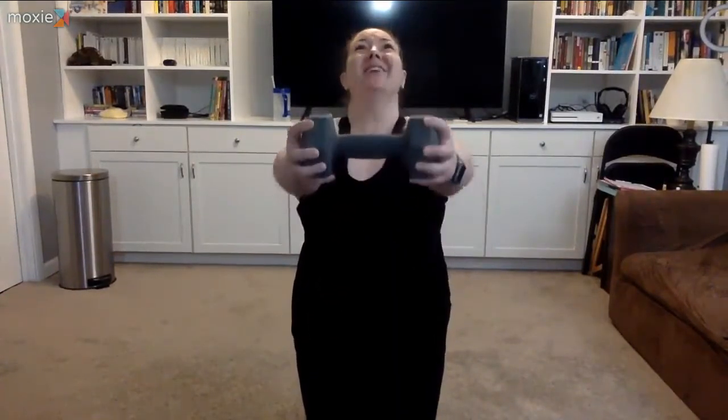Grab some water if you need it. Our next round is biceps. We're starting at 90 degrees — 20 seconds of top half curls, 20 seconds of bottom half curls. Are you ready? Grab your weights. Three, two — top half, let's go. Up to your shoulder, halfway down. Keeping that neck nice and long. Ten to go. My right bicep is burning, but my left is not — I guess that means I worked them unevenly at some point.